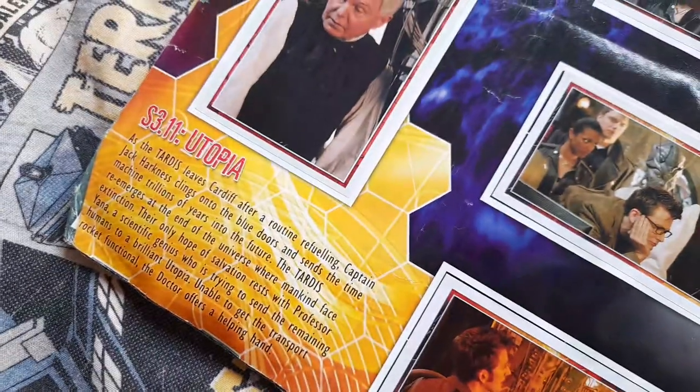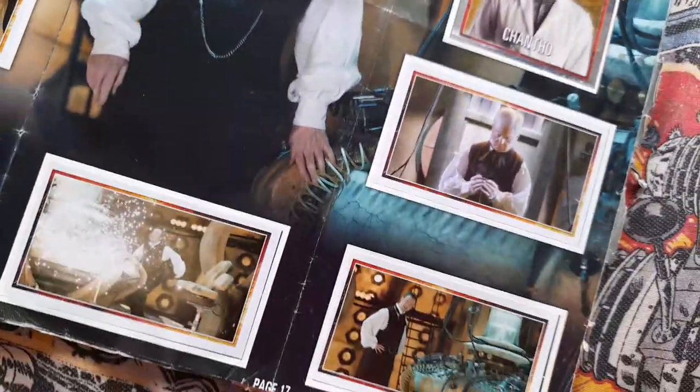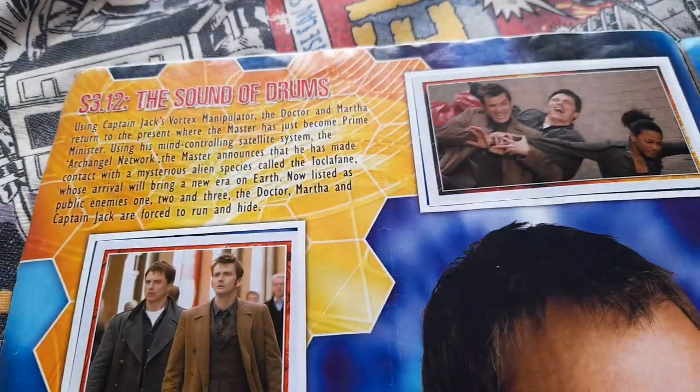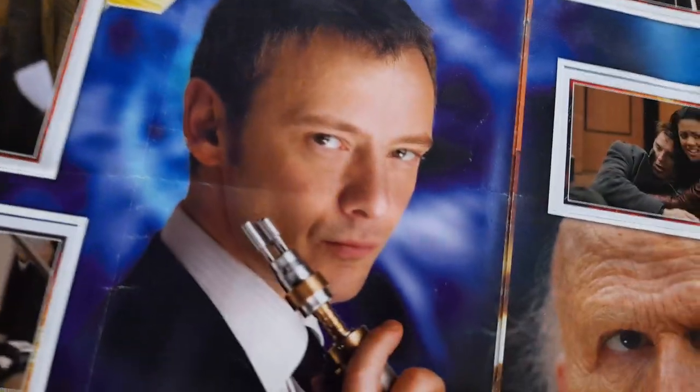And then you've got Utopia, episode 11, series 3's Utopia. And then you've got Chantho. And then The Master regenerated. And then series 3 episode 12, The Sound of Drums. So you've got The Master — John Simm Master of course.